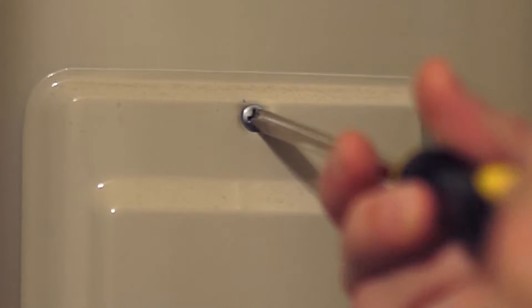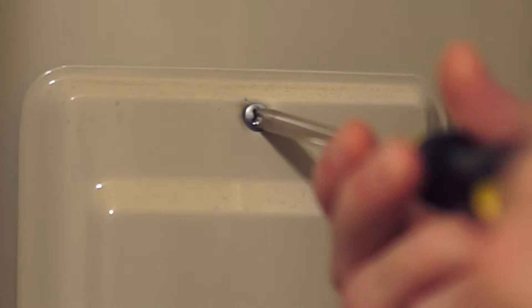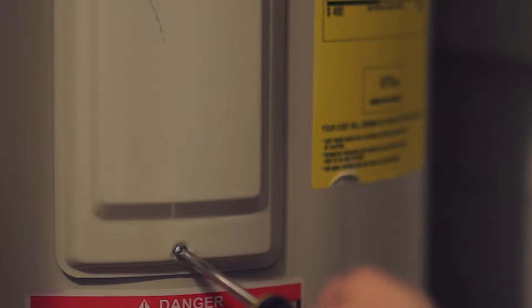Electric water heaters require additional adjustments, but don't worry, they're not hard. First, be sure to shut off the power to your water heater — this is very important. Next, remove the thermostat covers and the insulation. There are two thermostats on an electric water heater, upper and lower, so I'm going to show you how to adjust both.